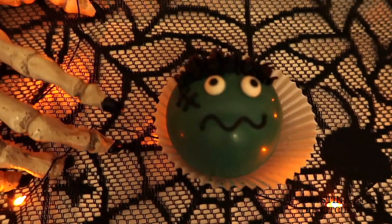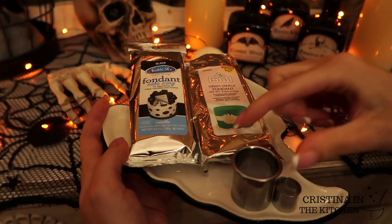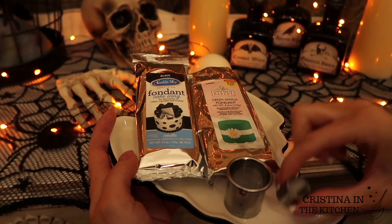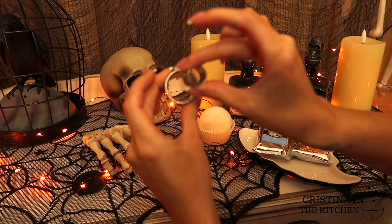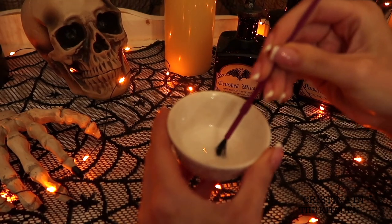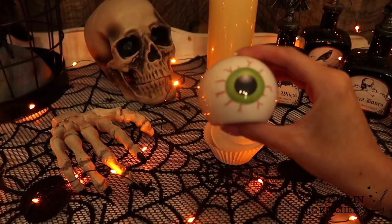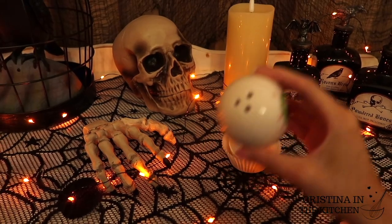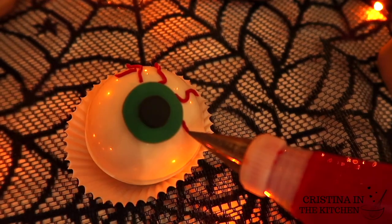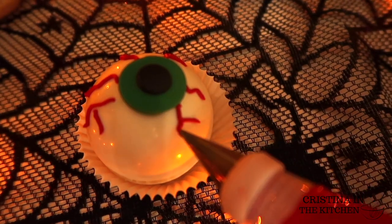Last but not least, for the eyeball cocoa bomb, I have black and green fondant that I cut out with a one-inch circle cutter to make a green iris and a half-inch circle for the black pupil. After I put those pieces together, it is ready to go in the center with a thin layer of corn syrup. My inspiration for the red vein pattern was actually from my eyeball salt and pepper shakers — I really liked how realistic it looks, so let's use that as a guide. To pipe the red icing, I'm alternating squiggle lines with a tip number two, branching some and leaving others on their own.